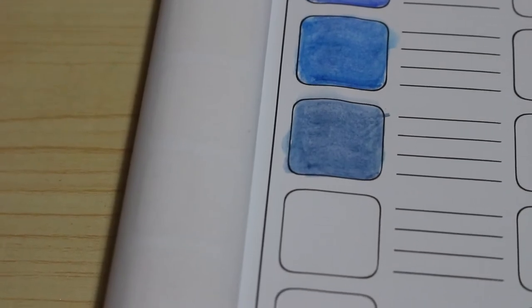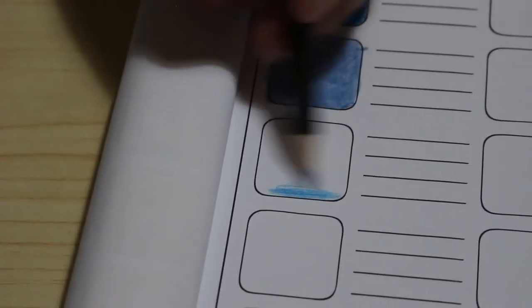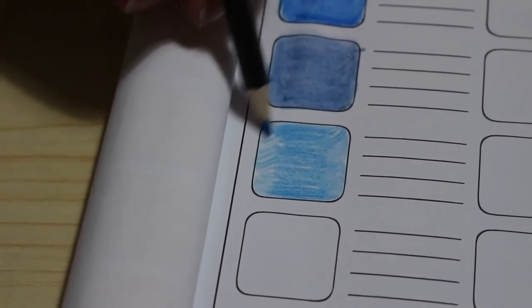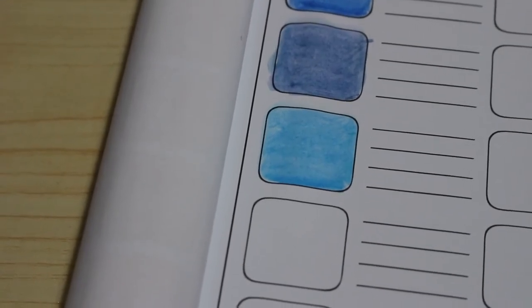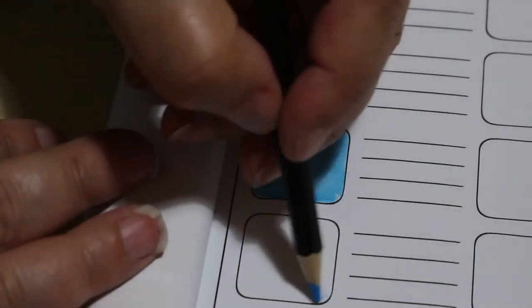Next one is called sky blue — to me it looks a bit dark for sky, but let's have a look. I would put a sharper point on them when coloring properly. It is quite a nice color for sky actually — we might well be trying that out. Yeah, that is a very nice color for the sky. Next is cerulean blue light — it's a nice blue.